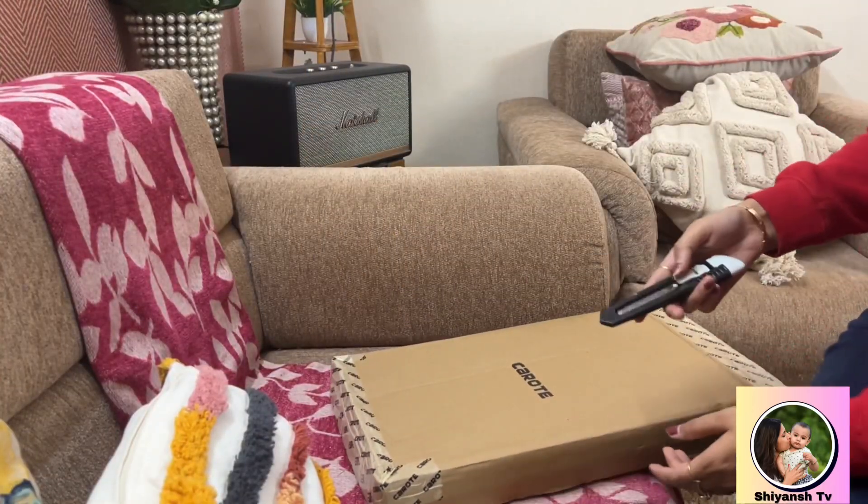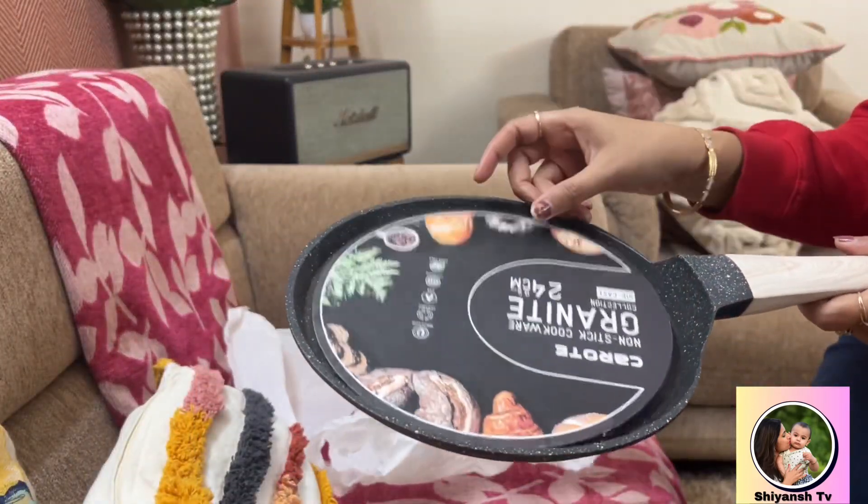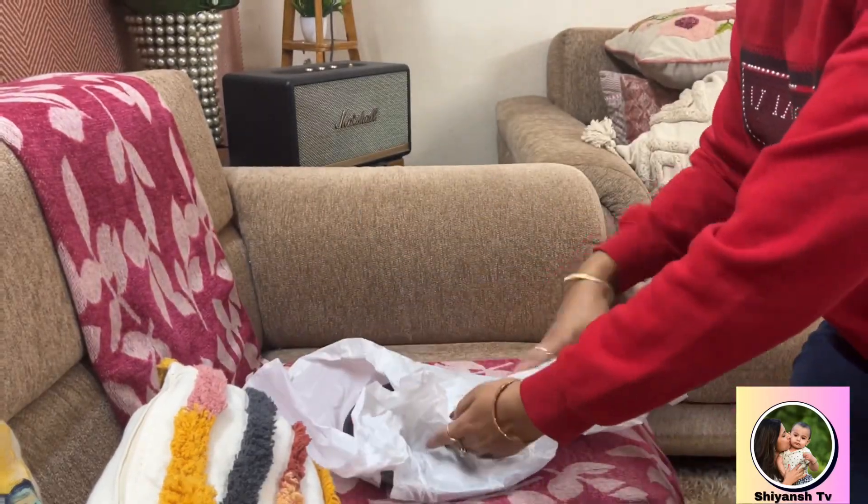My third product, again from the same brand, is a non-stick pan with a granite coating. This is also very good — I have used their pan before and it's been great.